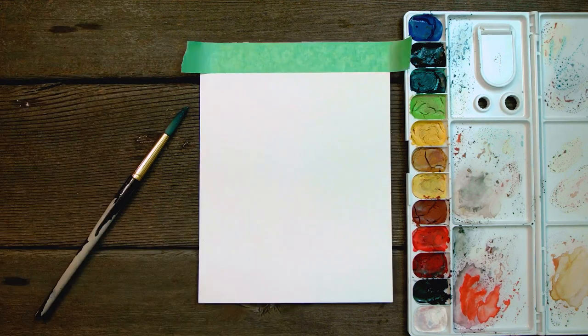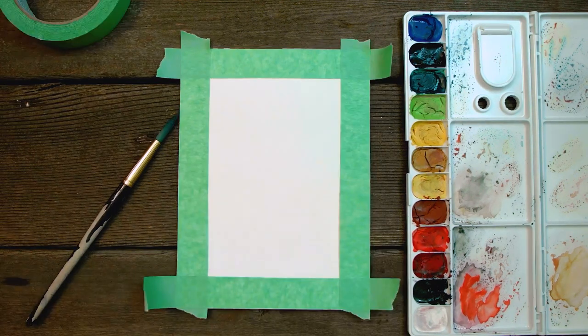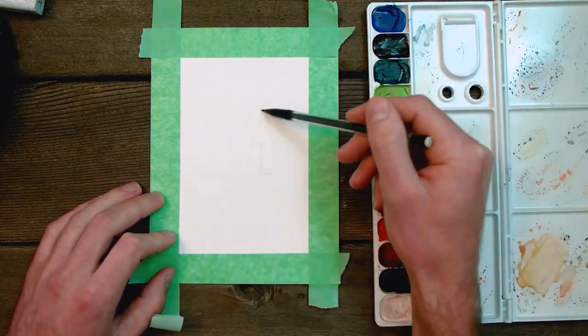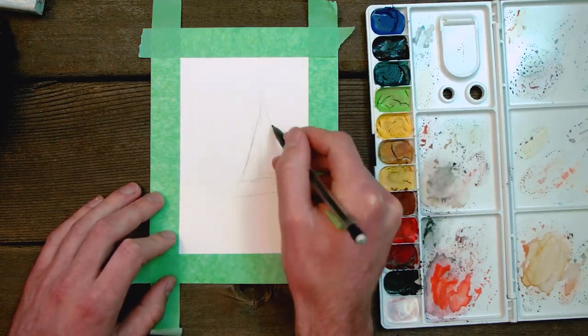First, we're going to begin by masking off our paper. This will help create a very nice edge for our painting. Then we're going to lightly draw a sketch onto our watercolor paper, and I personally like to use reference photos from the internet as they help me define the scene a little bit better.